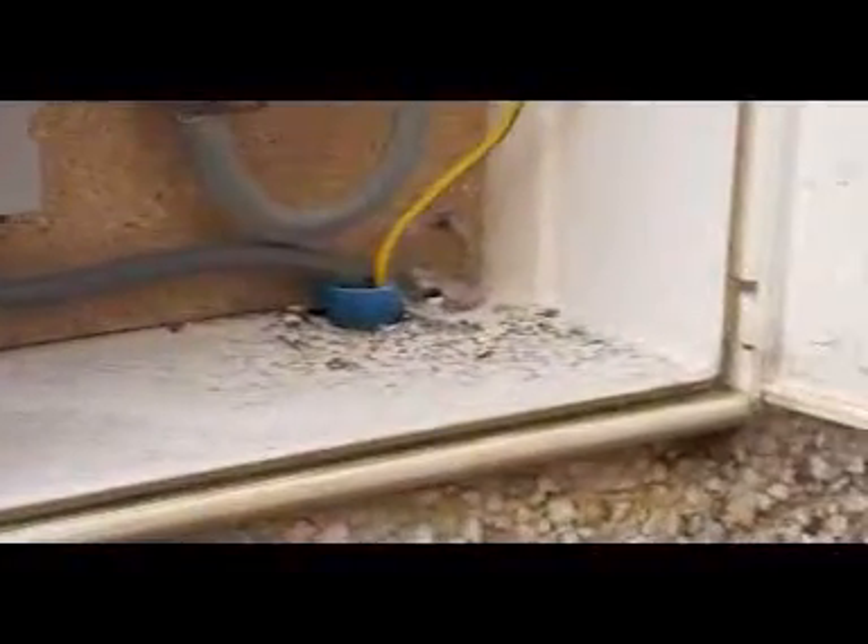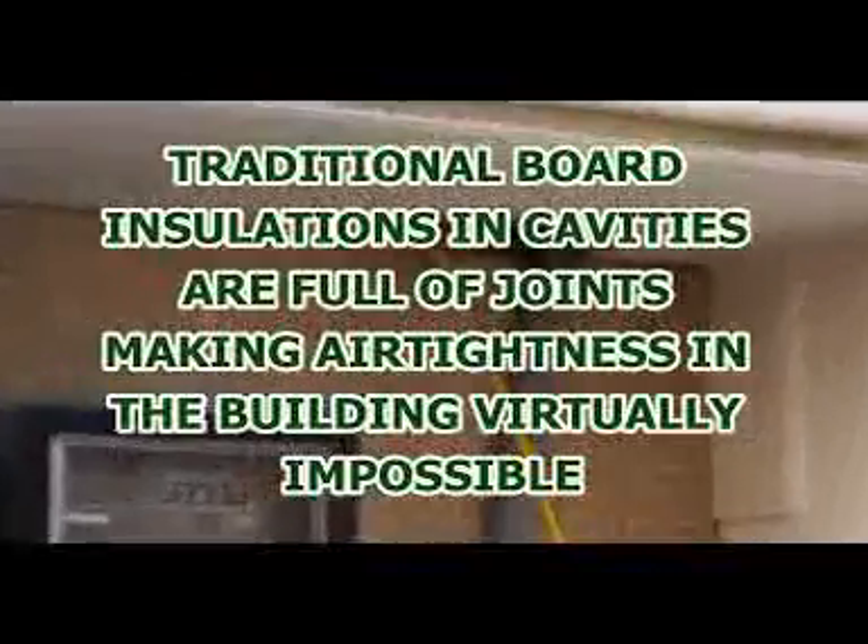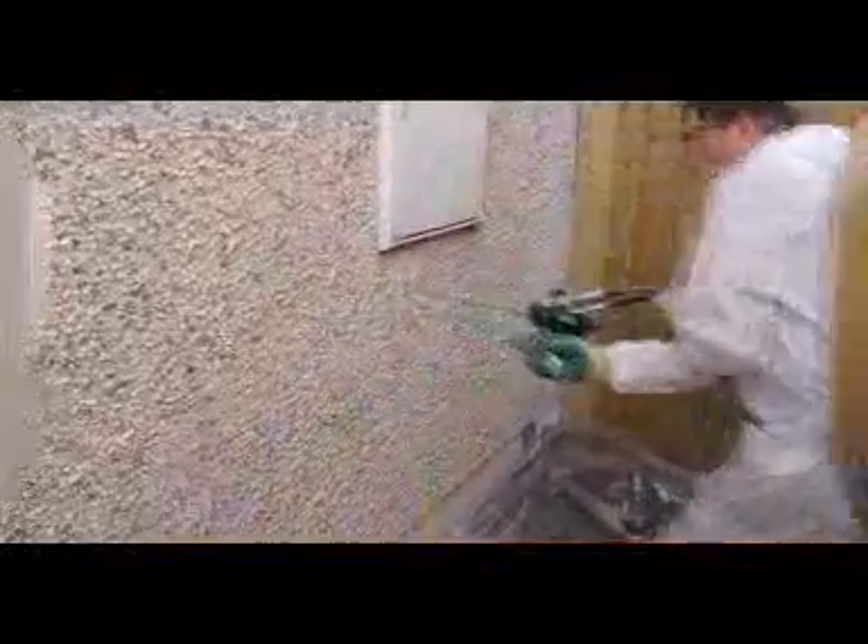Using 10mm diameter masonry drill bits, we drilled a series of holes around this electricity meter cabinet. This particular meter box sits right across the cavity in this house, and we could look directly into the cavity from the holes entering and leaving this meter box. Using custom designed injection equipment, liquid foam is injected into the cavity around the meter box. Quickly we can see how the foam expanding in the cavity forces its way into the meter box.